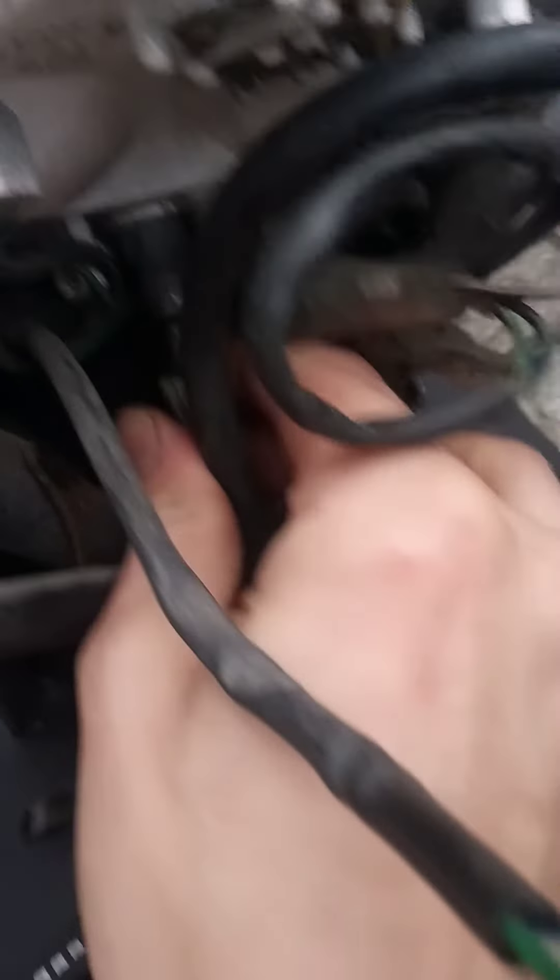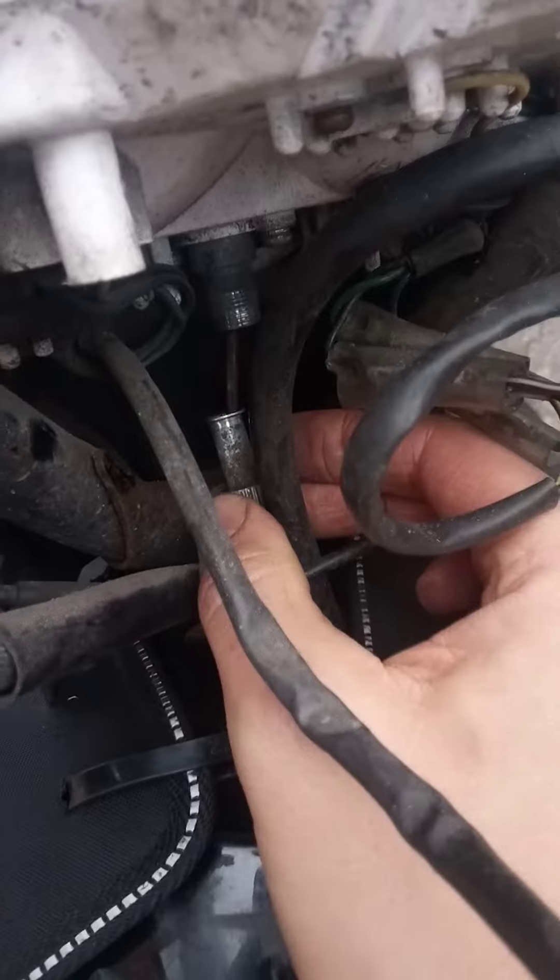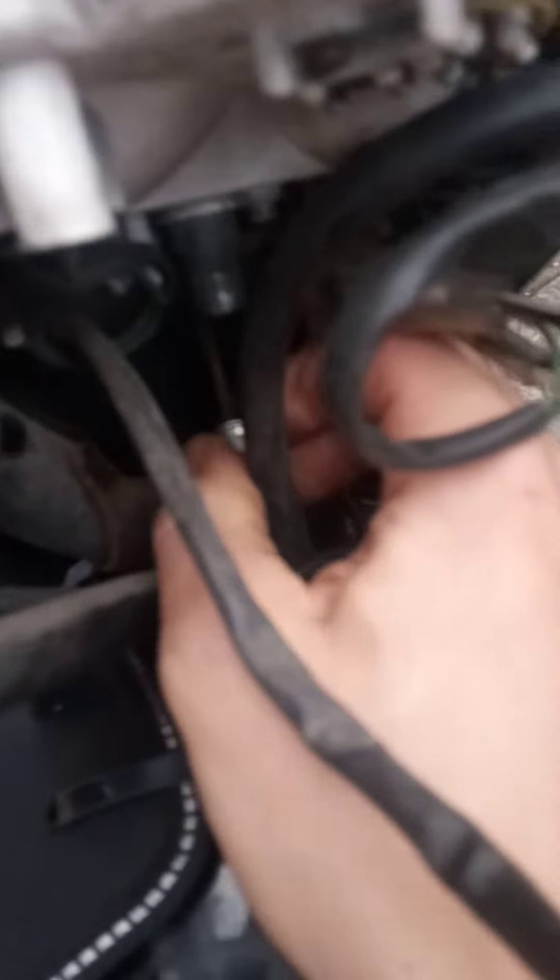Then with my hand, just pull it — pull it out gently.